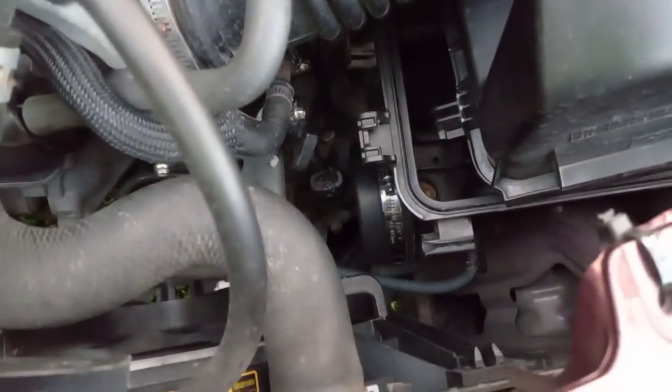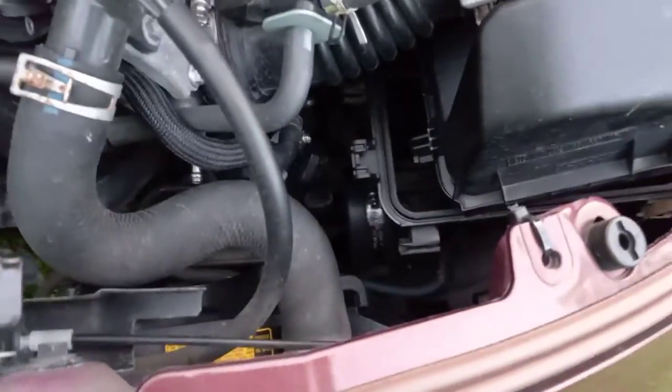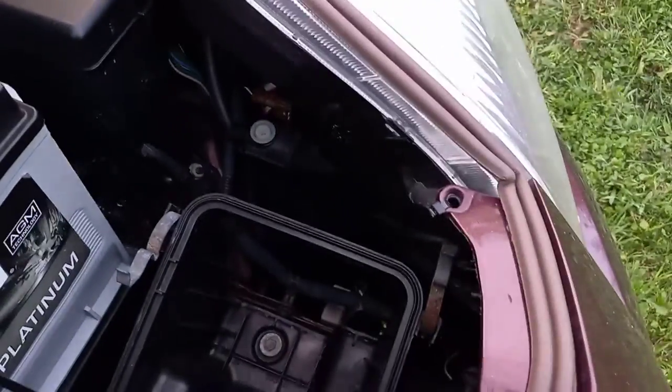This is what it looks like under the hood. Doesn't look too bad — it looks a lot better than a bunch of tape. That hole is right there. It pulls the cold air right out of the fender area, right in there.